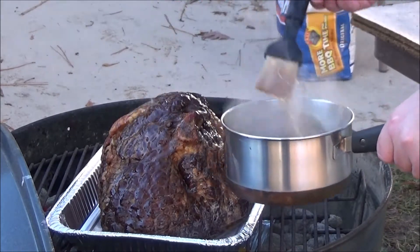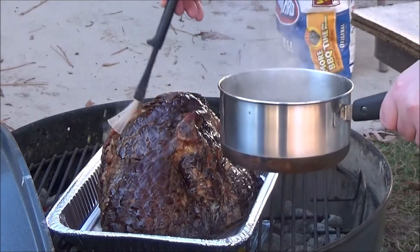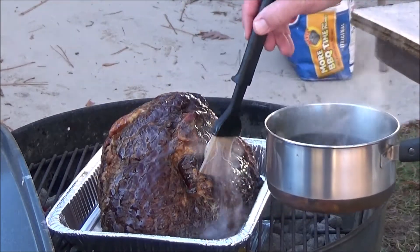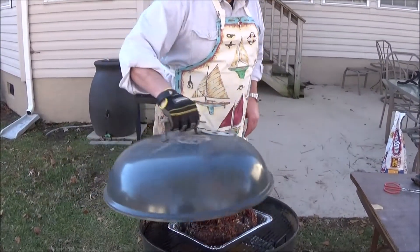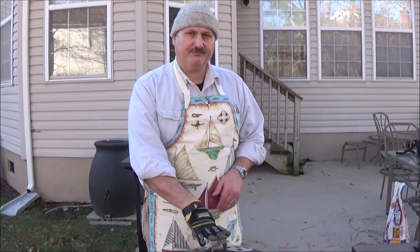I'm not sure which method is better. I just look at it this way — put it all on top and let it run down. Now that you've put the glaze on, just cover the lid and set your timer. We're going to wait about 45 minutes to an hour — that's the minimum time for this ham. Stay tuned, we'll be right back.